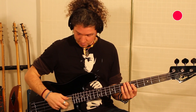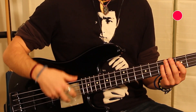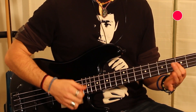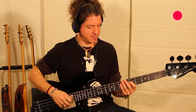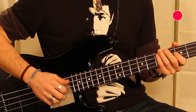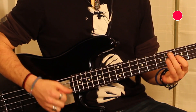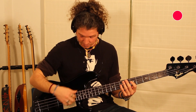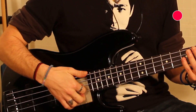Aquí está el secreto. Dedo dos en la primera cuerda y dedo uno en la segunda. No es unísono. Es casi... se muerde un poco. Primero va el de arriba, utilizamos el dedo uno. Y el de abajo el dos.